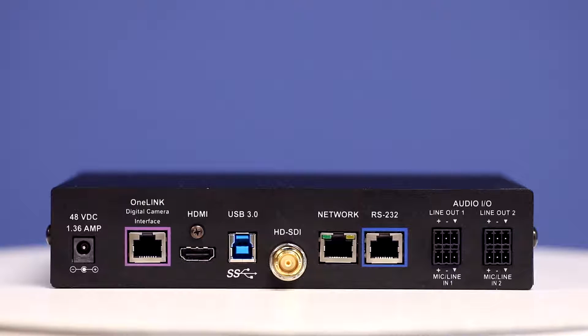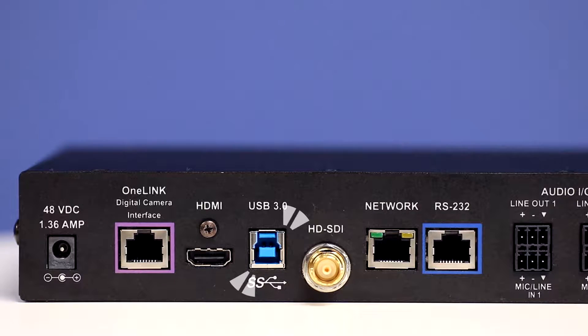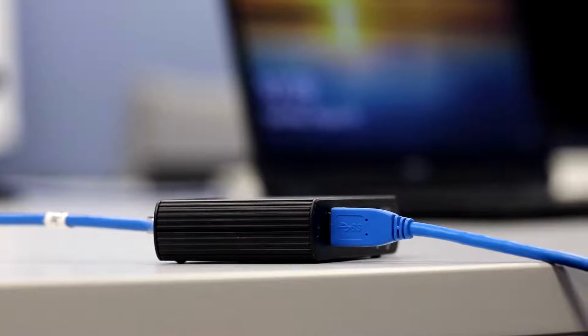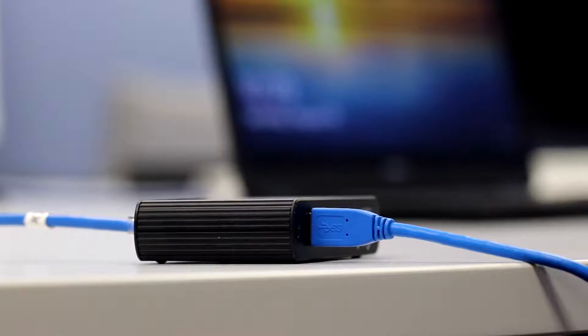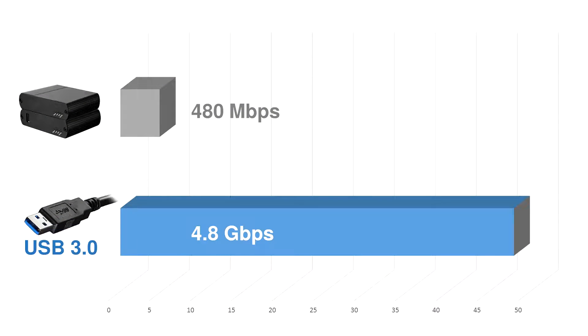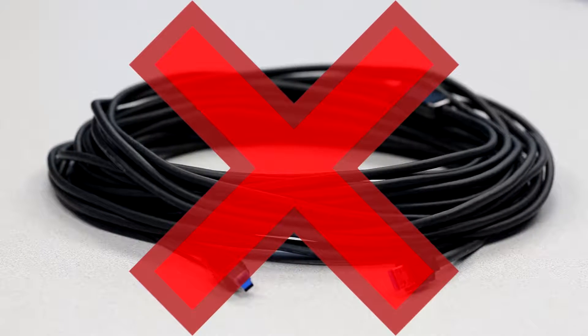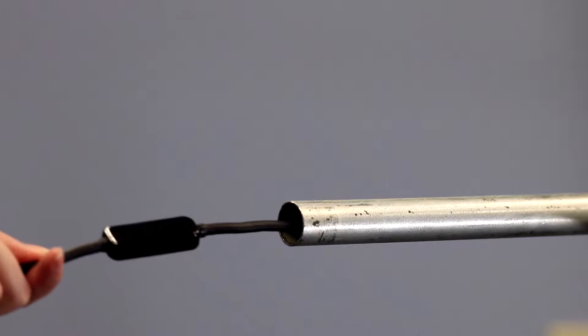Yes, that's extended, uncompressed USB 3.0 video. You may have tried to previously extend a USB 3.0 signal only to find that current category cable extender pairs did not support full 3.0 bandwidth, and active cables that do support full bandwidth aren't plenum rated and can be difficult to fit through conduit.